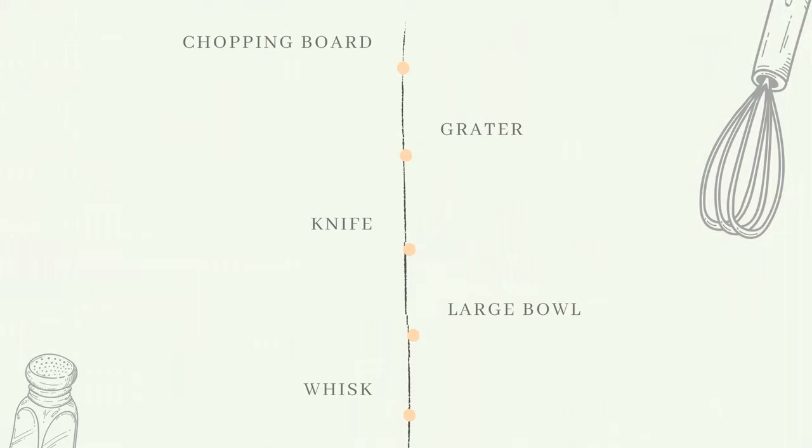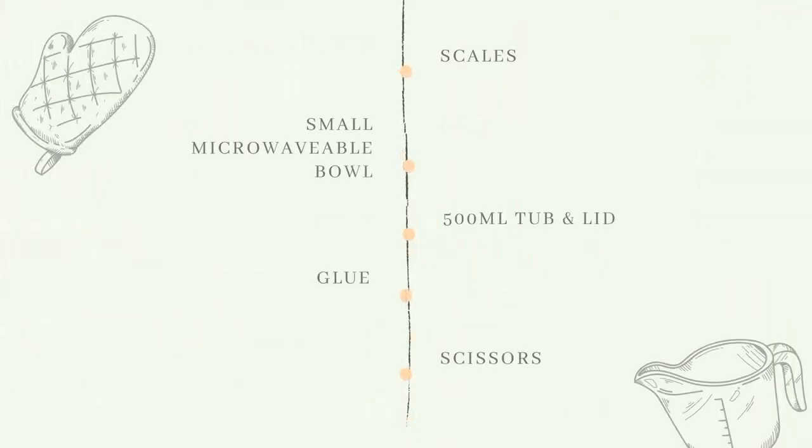I've got a spoon and a fork as well, and you will also need a plastic tub with a lid to put your ice cream in and freeze it.